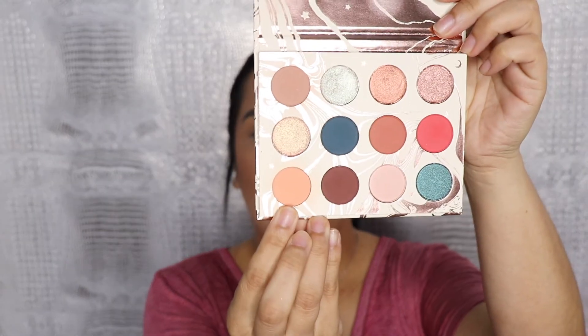Before we get started, please don't forget to subscribe, like, comment, and share this video. Give me a thumbs up at the end if you liked it, and let me know what other looks you'd like me to do. So let's get right into it! I'm going to start out with some transition colors — the first one is from the Dream State palette, it's called Mermaid Boy.